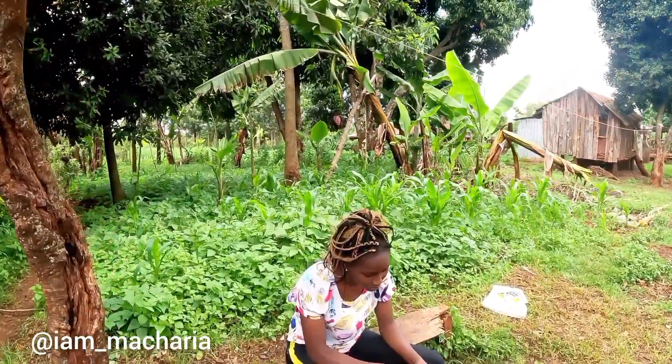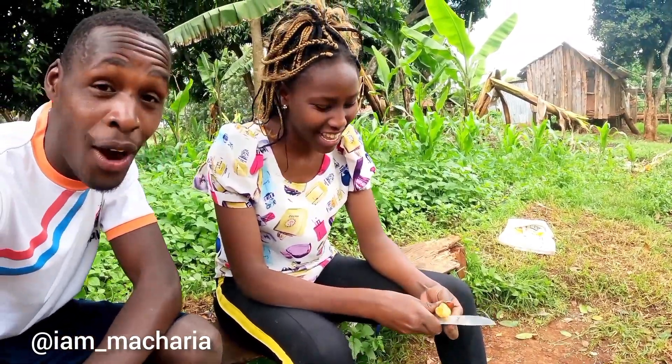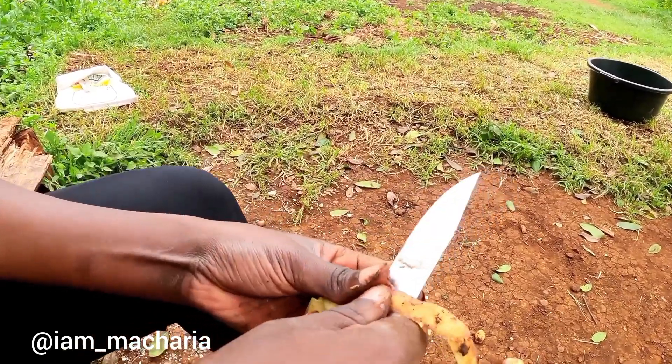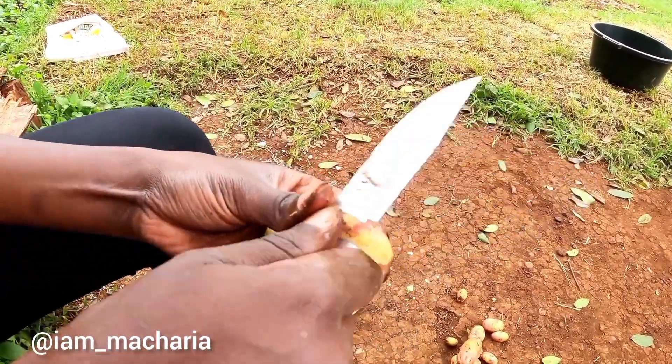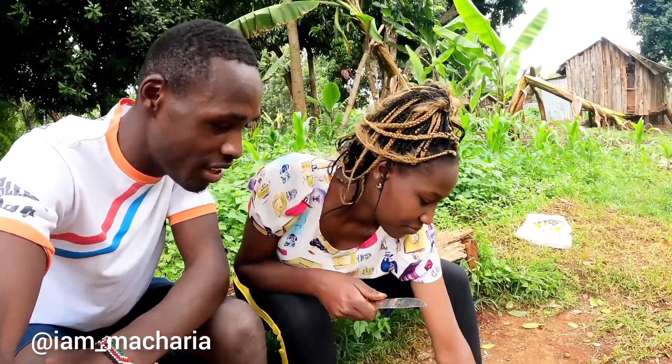This is my sister here. Sister, what are you doing? I'm peeling potatoes. Oh wow. Yeah, that's how we do it in our village. Can you show them? It is like this. This is a village in Africa. This is how we do everything manually. You see? Everything looks cool, man.